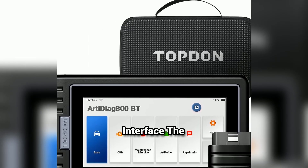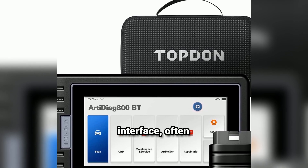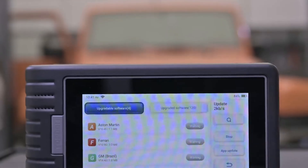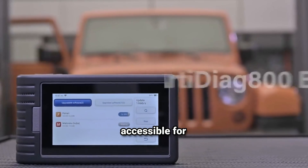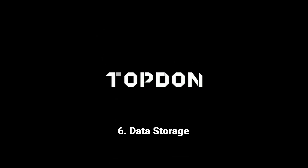User-friendly interface: the scanner typically comes with an intuitive user interface, often featuring a large screen that displays data clearly. The accompanying mobile app is designed to be straightforward, making it accessible for both novice users and experienced mechanics. Data storage and sharing: you can store diagnostic data and reports directly on your device, and some versions may allow sharing via email or cloud services, making it easy to keep records or consult with colleagues.